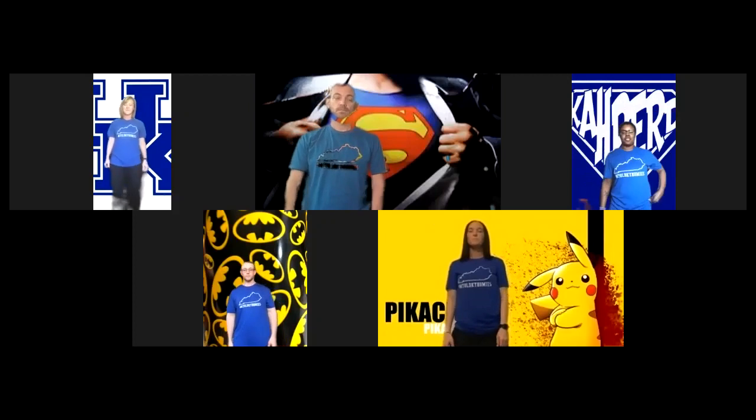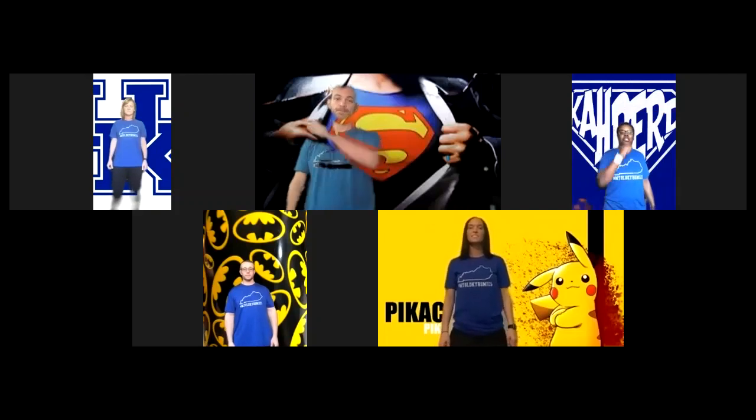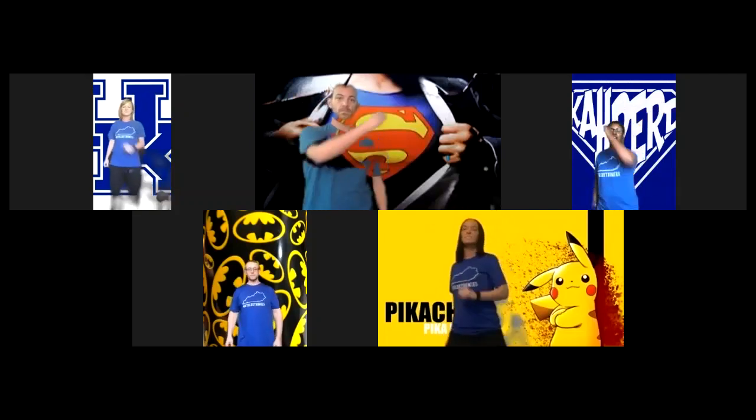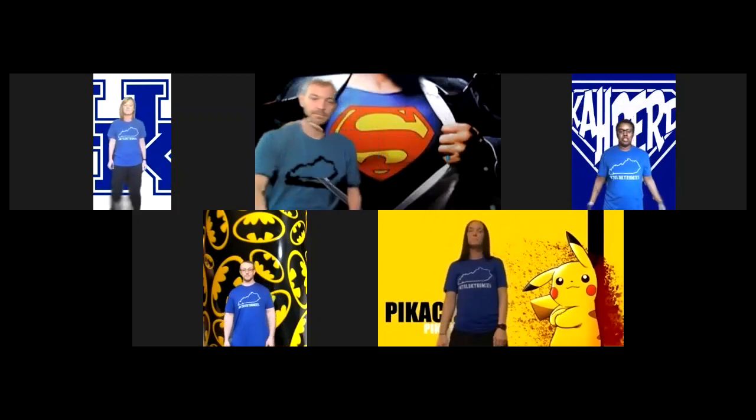I'm going to give you a count of five, six, seven, eight and then we'll be ready to start — starting with the right hand first. Here we go. Five, six, seven, eight. Punch up, down, punch up, down, shimmy up, two, shimmy back, two. I think y'all pretty much got it.